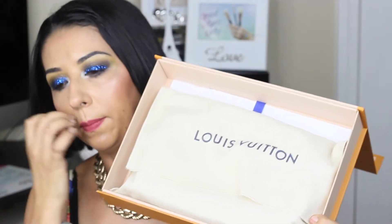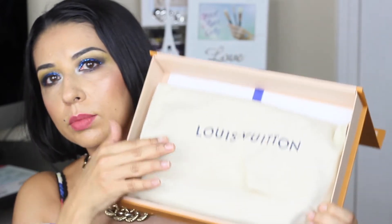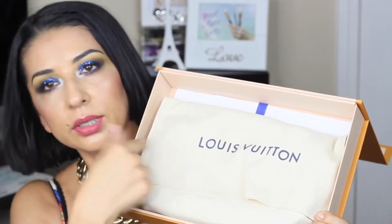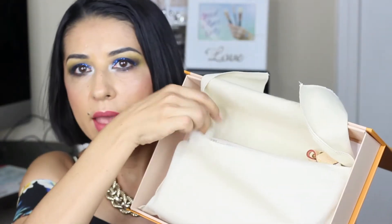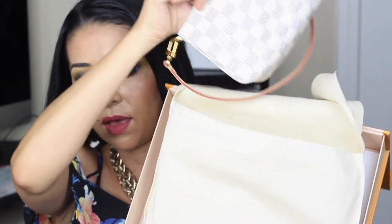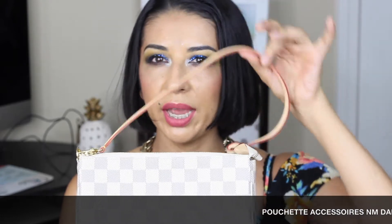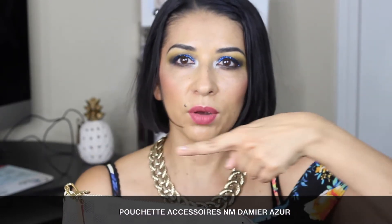It comes with a dust bag that says Louis Vuitton, like usual. And inside this dust bag is the so-hard-to-find Pochette Accessories. I'm going to be leaving the name of the purse on screen because I'm pretty sure I messed up the name, but this is what it looks like.